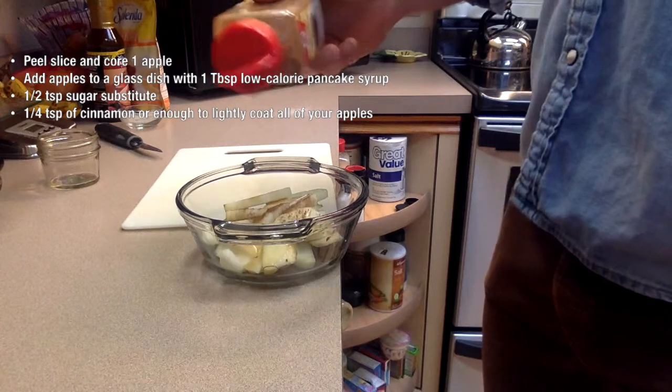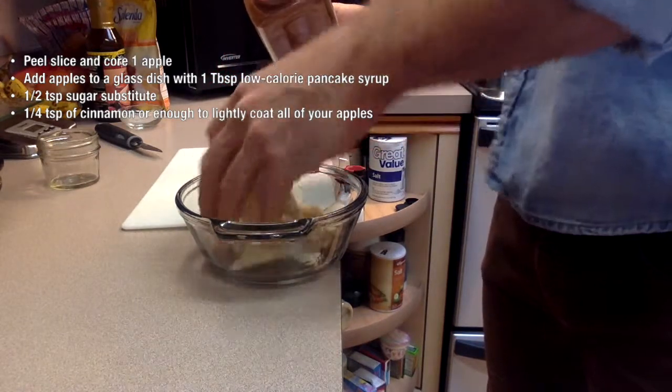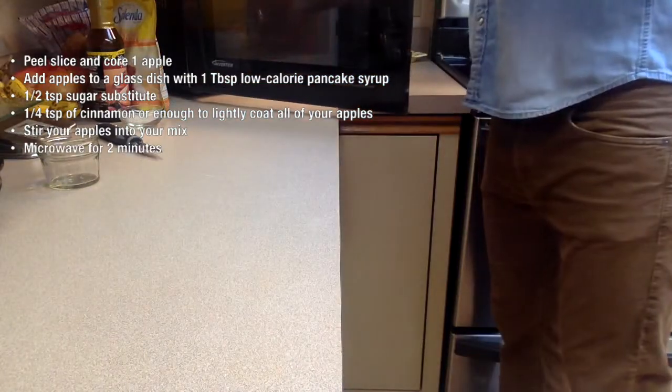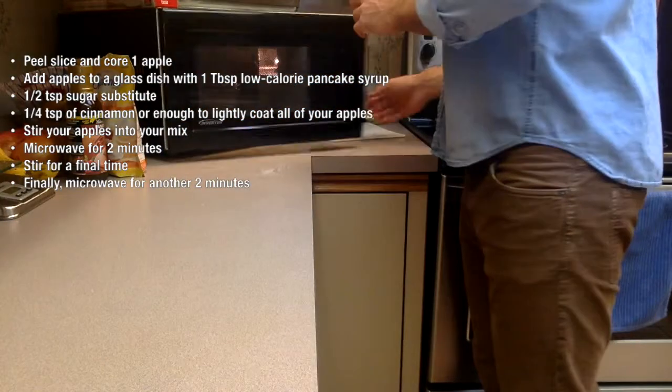I always just eyeball the amount of cinnamon I use, but just make sure all of your apples have a nice dusting of cinnamon. We're now going to give our apples a quick stir and place them in the microwave for two minutes. When they're done, we're going to give them one last stir and place them back in the microwave for another two minutes.